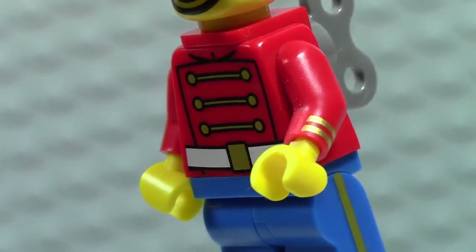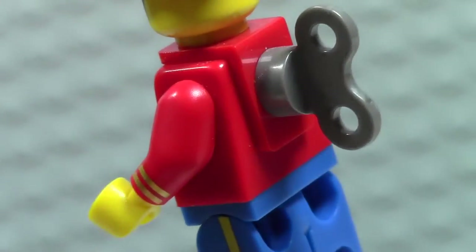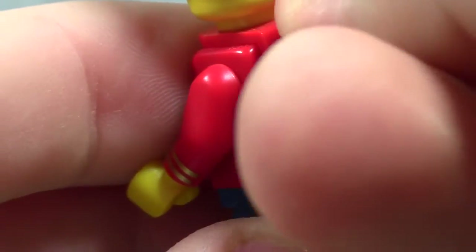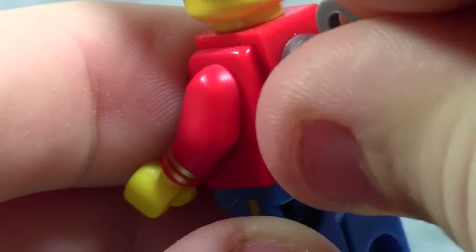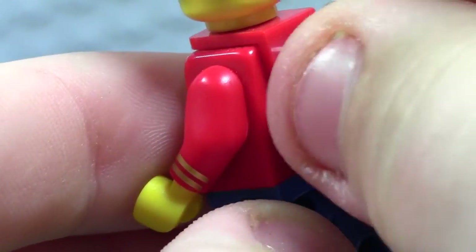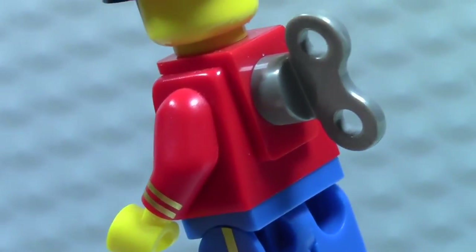There's no back printing because there is this really awesome crank — I guess you'd call it — and it does actually turn. It will obviously fall off eventually, but it seems to be pretty well on there, and it is held on by this back brace, I guess you'd call it. I'm making up LEGO part names.